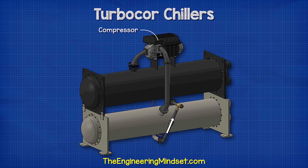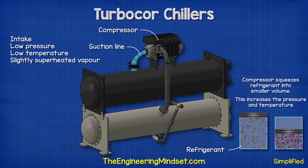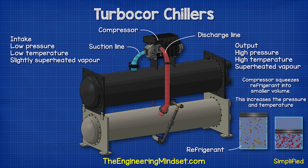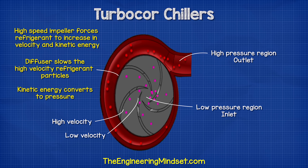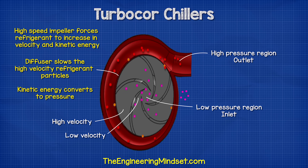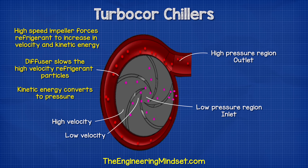The compressor is the heart of the system and pushes refrigerant around the inside of the chiller. It sucks in low pressure, low temperature, slightly superheated vapor refrigerant from the evaporator via the suction line. The compressor squeezes this into a smaller volume, so the refrigerant leaves via the discharge line as high pressure, high temperature, superheated vapor. Instead of a piston compression chamber, the TurboCore chiller uses an impeller and volute to manipulate the refrigerant's velocity, kinetic energy, and static pressure.